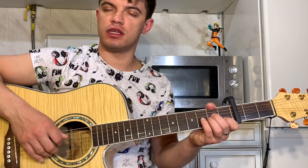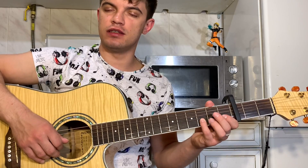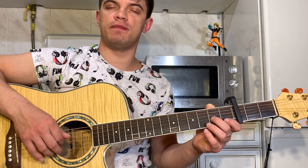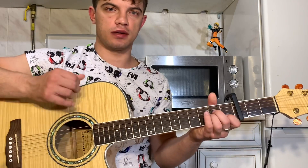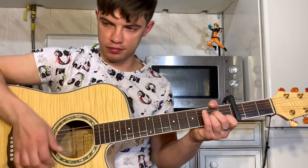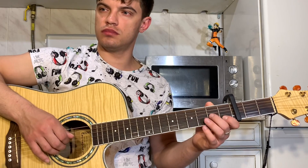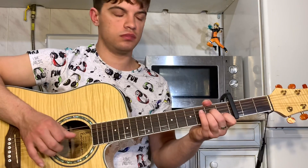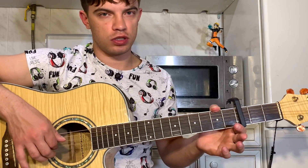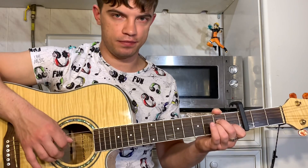Ещё раз: ударили Am вниз, играем третью струну, вторую. На второй струне 3, 4, 3, 1. И на третьей струне 2. Получается вот так. Давайте медленно.